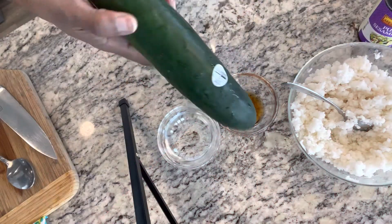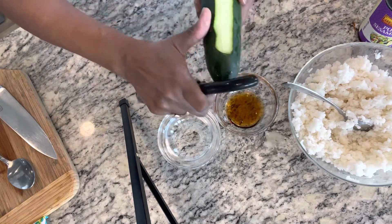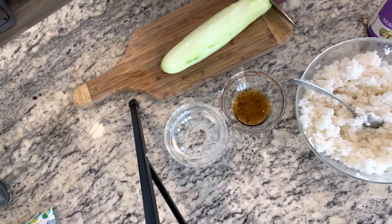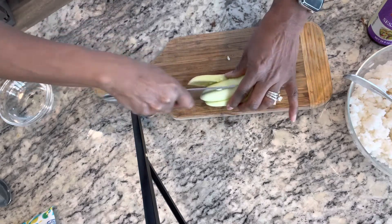The first thing I'm going to do is peel my cucumber. I'm going to cut it in half. Hold them together. There we go.